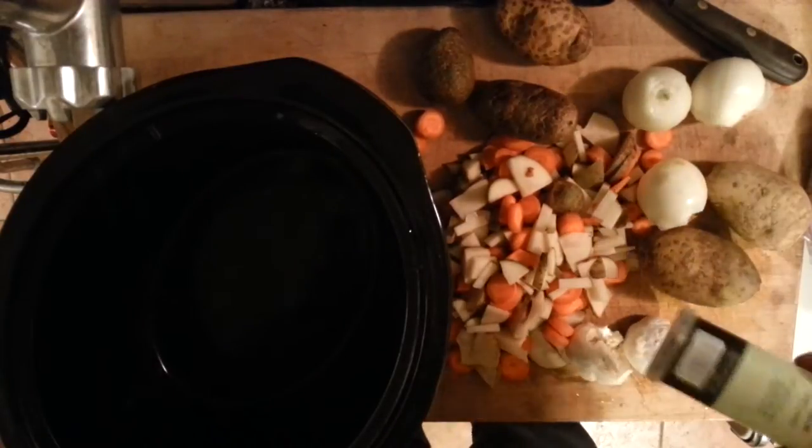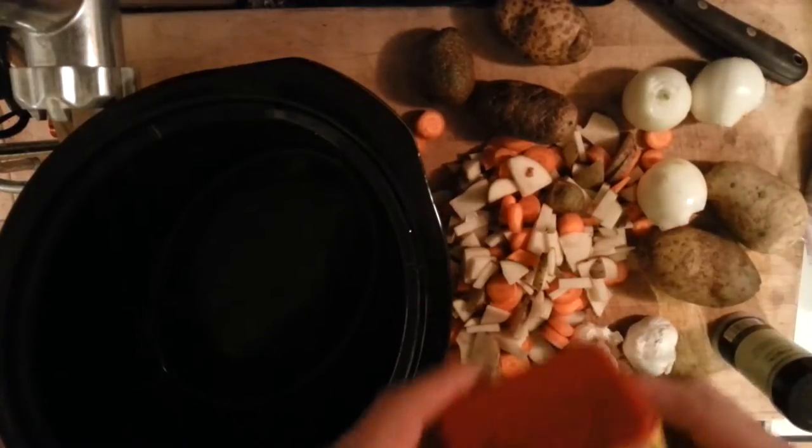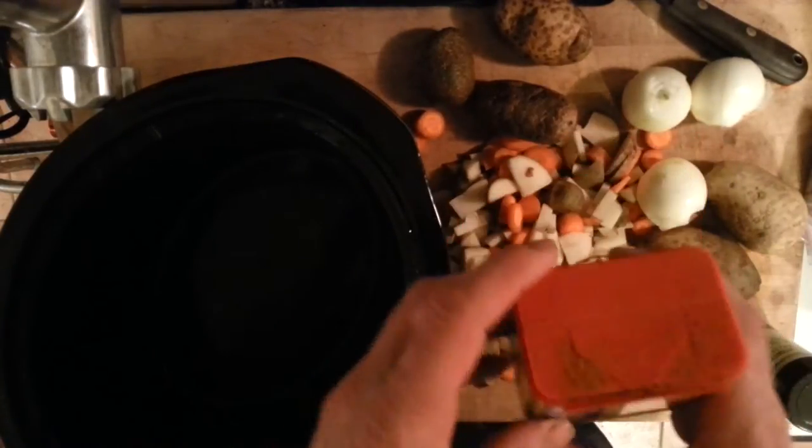I'm going to add a bay leaf and I've got some Old Bay. My friend Jamie showed me this trick — I coat the bottom of my pan with Old Bay.